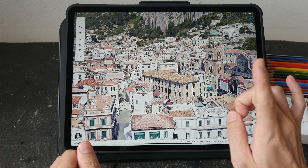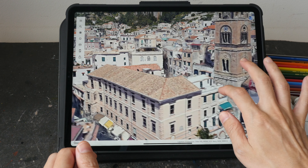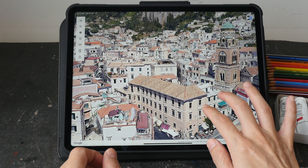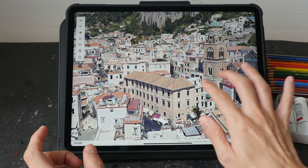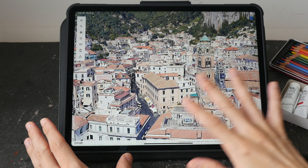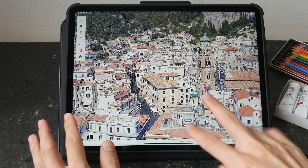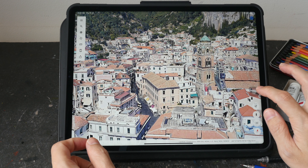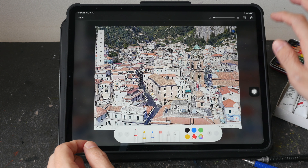This scene is going to be very challenging because there are a lot of details — just too many buildings. So for my sketch, I'm going to try to simplify this scene as much as possible. If you want to draw with Google Earth, make sure you take a screenshot first, because if you accidentally touch the display or your tablet, the perspective is going to change. So I'm going to work from the screenshot I have here.